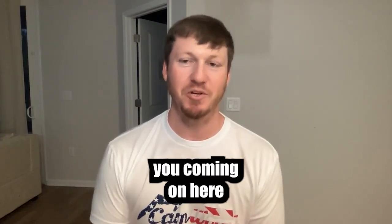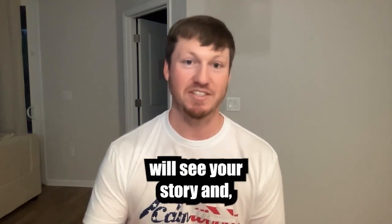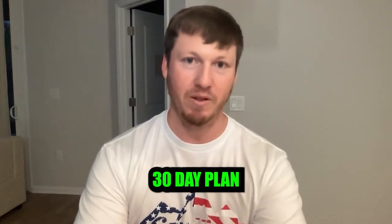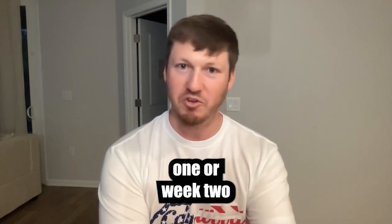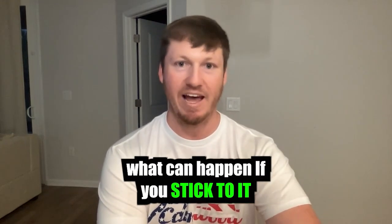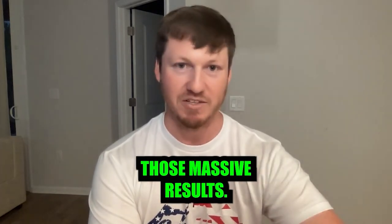That's awesome, man. I appreciate you coming on here and sharing your story. Hopefully other players will see your story and actually commit to this 30-day plan, because you see a lot of players get it and they'll do week one or week two and then kind of fall off. Obviously you're a testament to what can happen if you stick to it every day for 30 days — you're going to see those massive results.